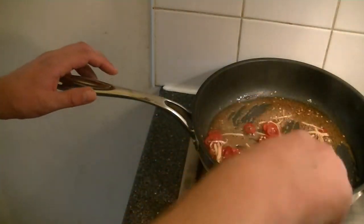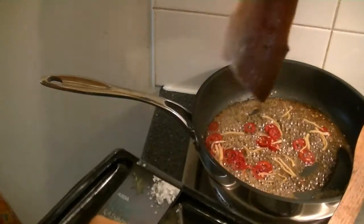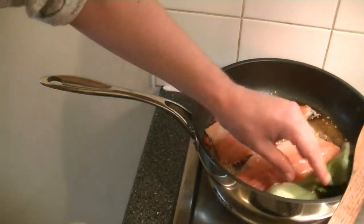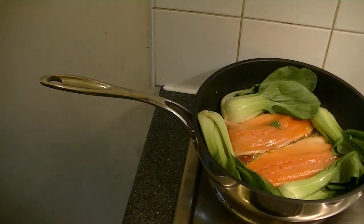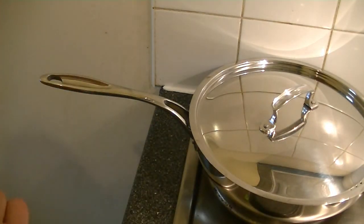When it's syrupy, reduce the heat to medium. Add your fish fillets skin side down, then get your pak choy cut side down into the pan. While your fish is cooking, it's time for the recipe.